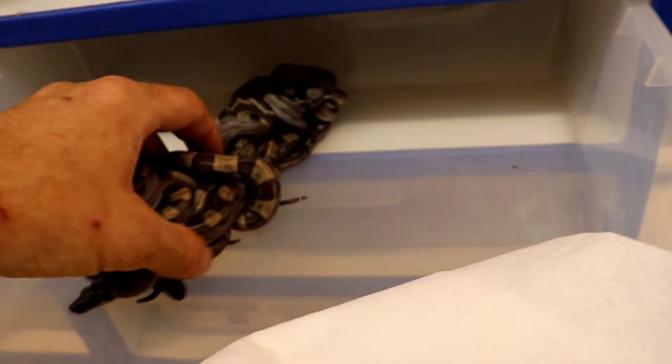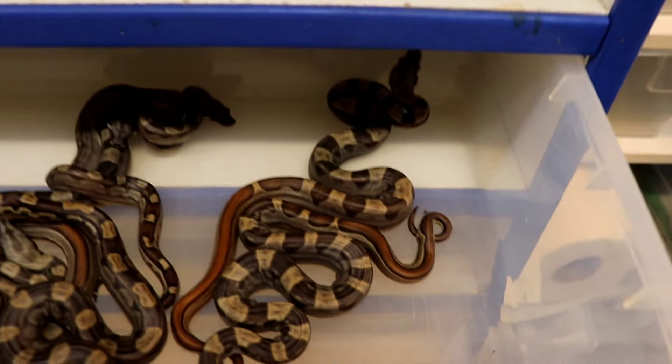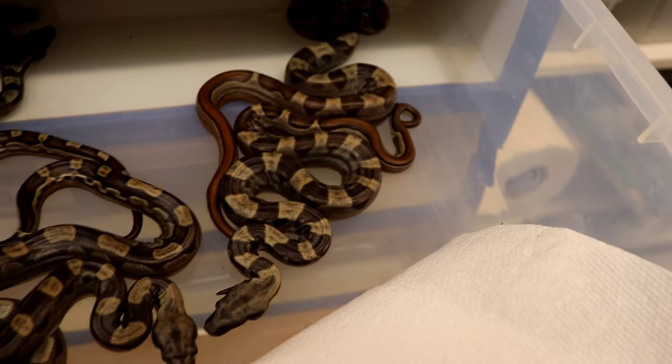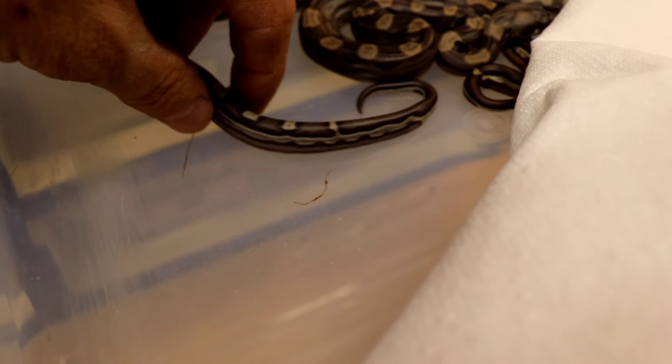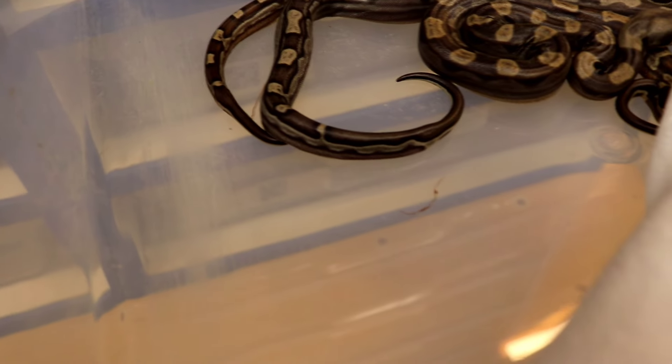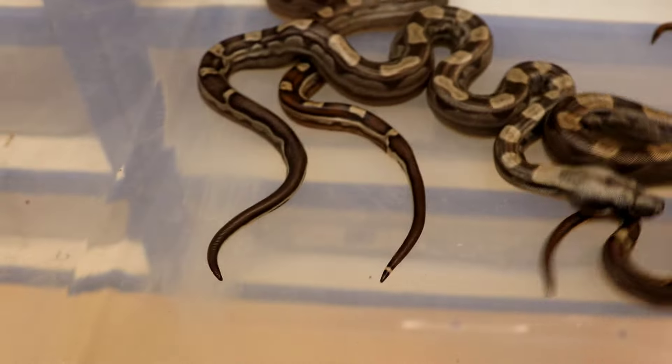Here are the non-IMG Motleys. There's a few in here that are jungle Motleys — like that one, and then that one, and probably that one. And then I've got this one right here and it's an anery Motley. I don't know how I got that — I mean there is anery in my Motley line. To me it's clearly anery; my buddy seems to think it's just het anery, but it doesn't have any red at all.